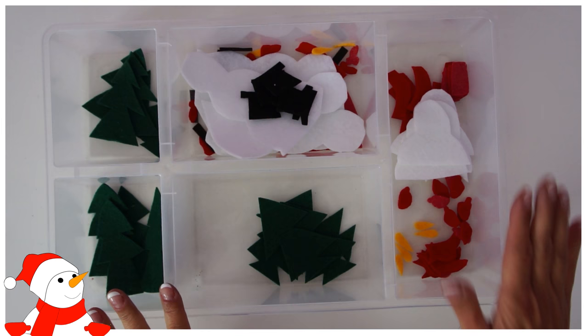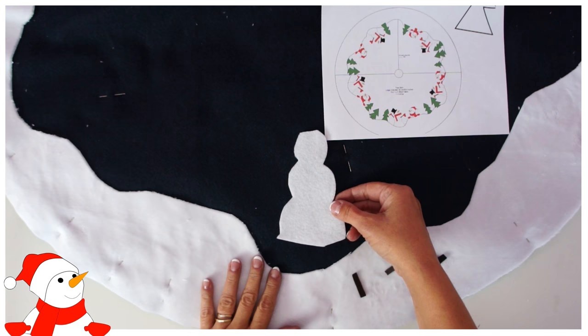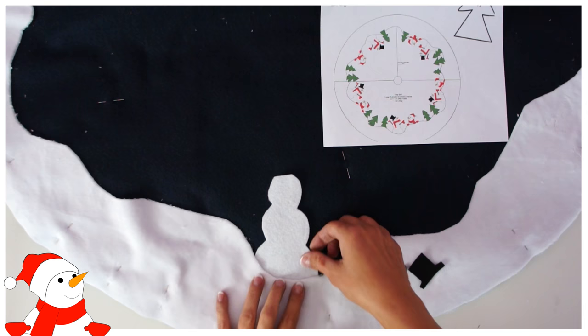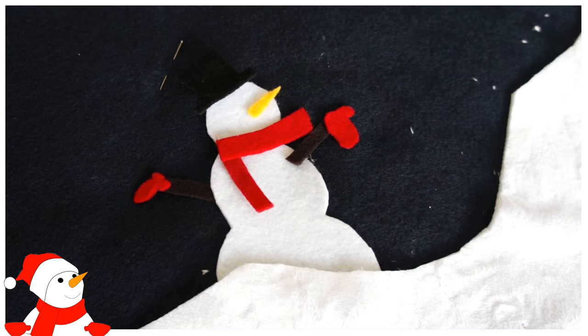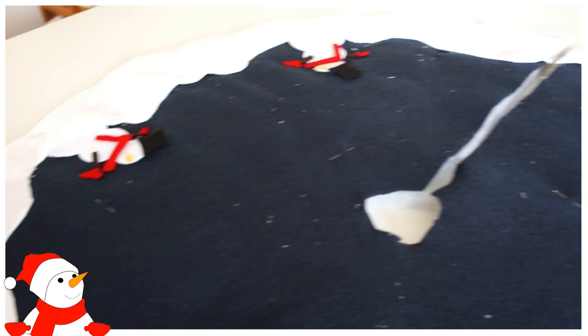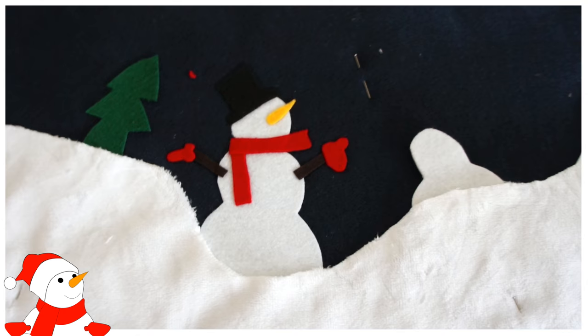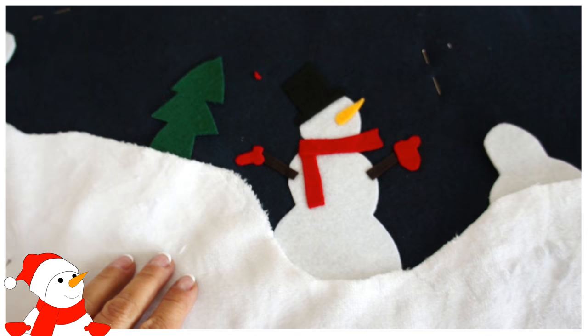Now I've cut everything out and can start putting it all together — it's like a little puzzle. Make sure the paper backing has been removed. Put the big snowman on first, since everything that disappears underneath the snow needs to go on first. Make sure it's low enough, then add all the little bits — mittens, twig arms, everything — and iron into place. Next, iron on the little snowman, and also the tree that disappears behind the snow.